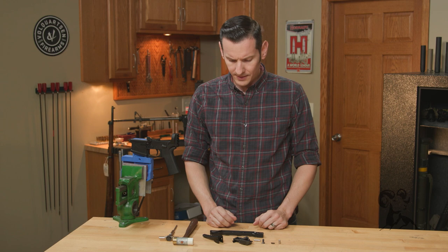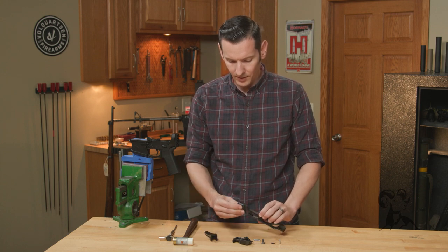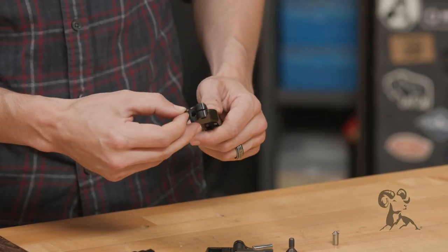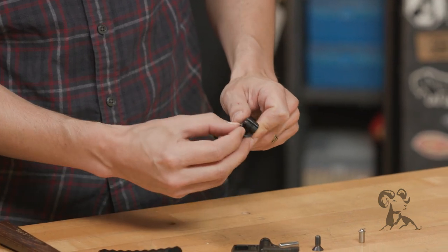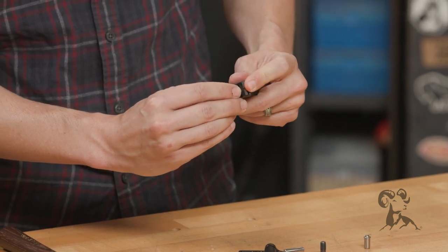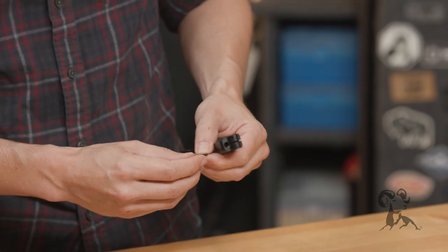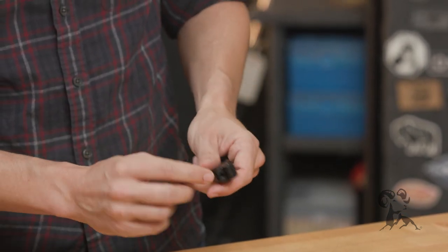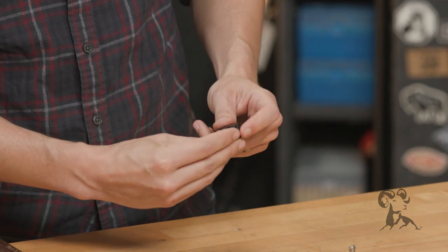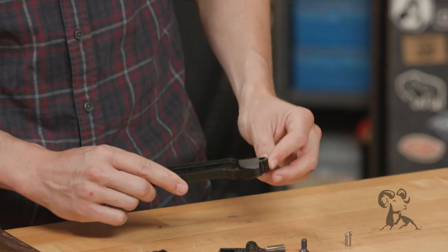First, let's assemble the buttstock to the arm bar assembly. Take 'the thing' — it only really goes in there one way. It should sit so it's not sticking out from any side. If you put it in upside down you'll have a sharp edge sticking up, so just flip it in. It only goes in one way that looks right because it fits the shape of the arm bar.